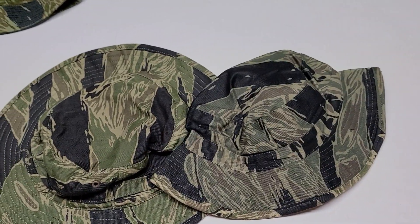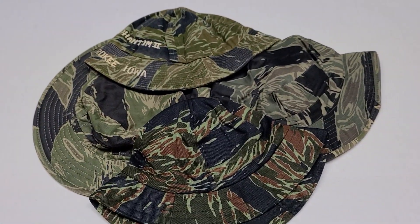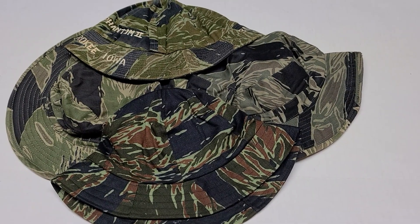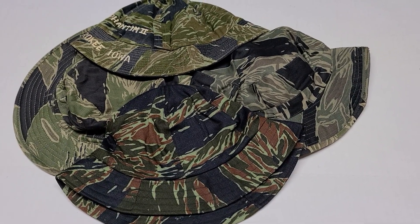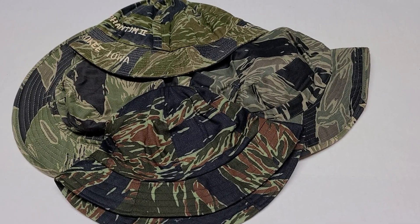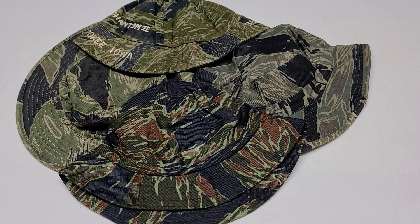So these are just a couple of different types and different patterns and designs of Tiger Stripe boonie hats made in the late 1960s and the early 1970s. I hope you've enjoyed this short video. If you have, please like the video and subscribe to see additional videos. Thank you.